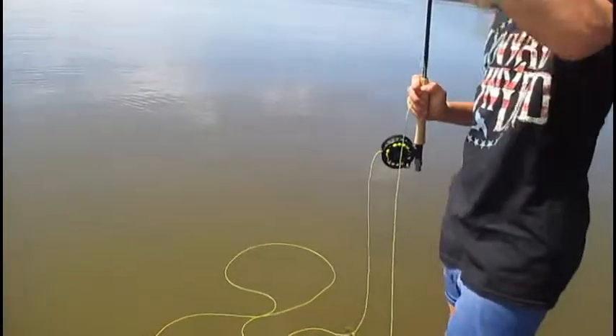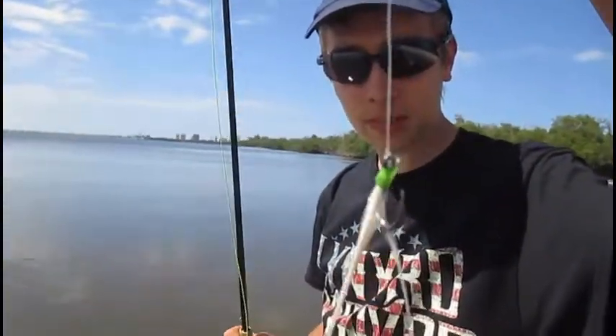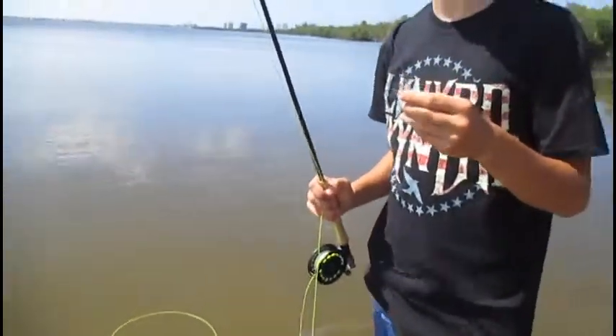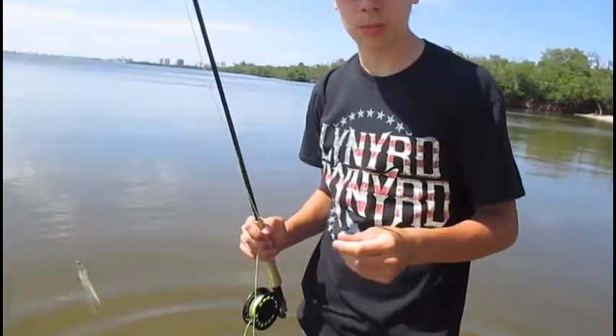Enough of that cast. But here's what I'm using — one of them. So that's what they told me to use. Maybe later on we'll go down the beach and do a bit of fishing down there and we'll get back to you then.